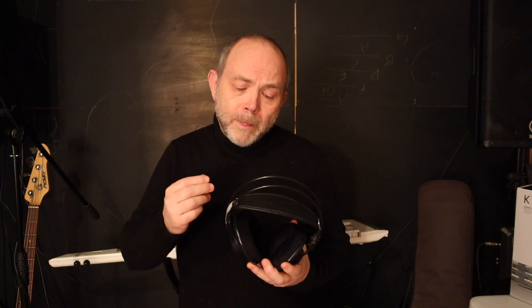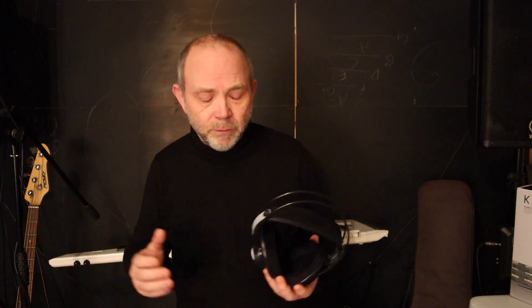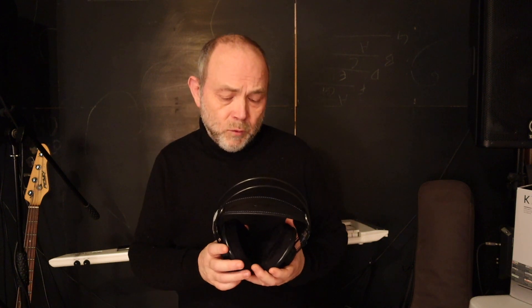Everything that I've connected them into, they worked with. They work with my mobile phone, they work with my Roland Axe Edge, and they do work with the Zoom U22 that I have done another video for. But for a studio mixing application, the U22 is just a little bit underpowered. I've also used these with my Tascam US 16x08, which I've also done a video for, and the Tascam has got more than enough power to run this headset. Sound-wise, I think these and the Tascam are actually very well matched.